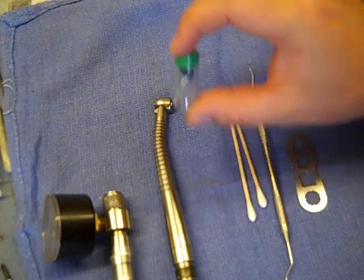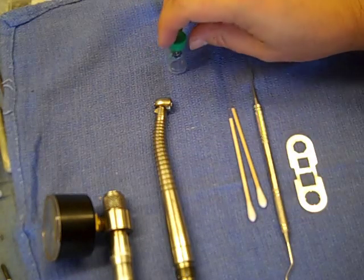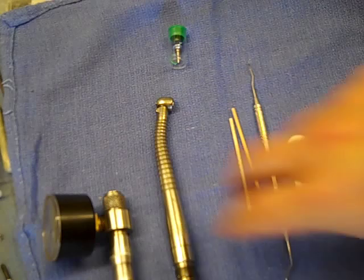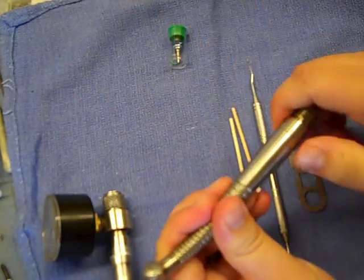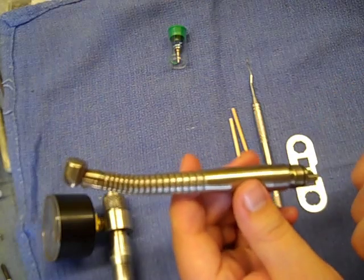I'm going to show you how to install a new turbine from Maxdine Handpiece Turbines. The company name is Diversified Dental and we manufacture the Maxdine Turbines. This is for a Midwest Tradition L power lever — same basic principle for the XGT or the push button model of the Tradition.